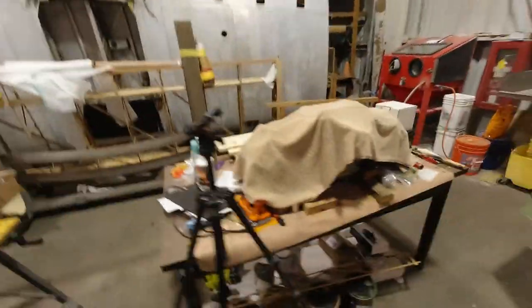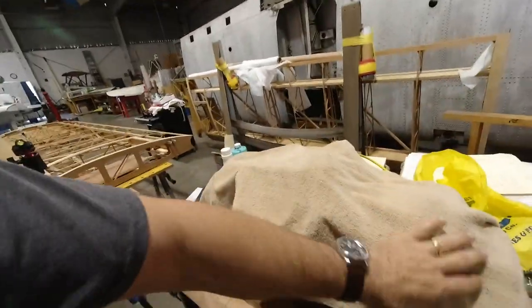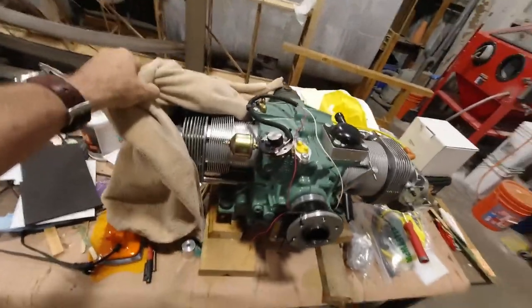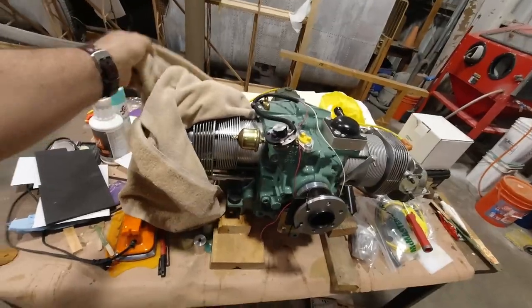For those of you who may be interested, this is the powerplant. It's actually a half VW engine. This was built by Scott Kassler over in Arizona, who specializes in cutting down and building these half VW engines. I have that already mounted to the plane once and taken off so I can get everything finished up.